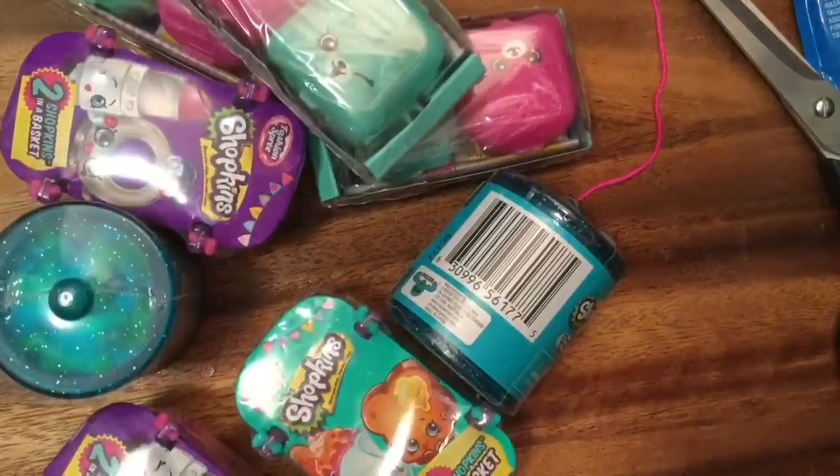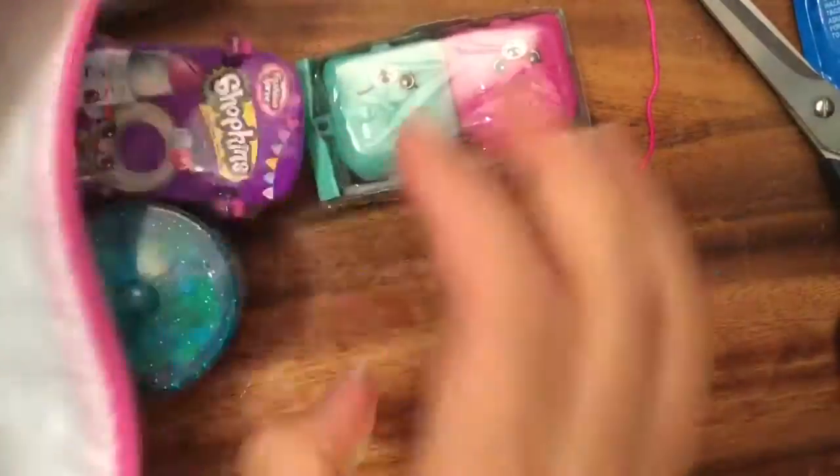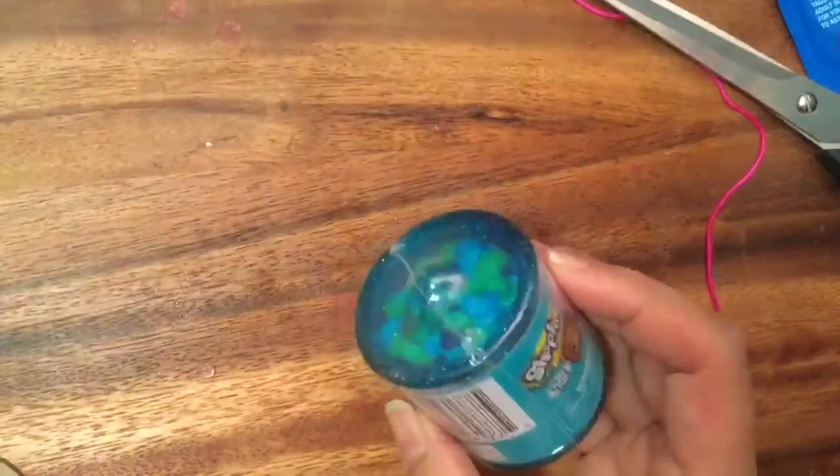I'm going to blindly put them all into a little bag, shake shake shake, and just pick one out — it's like a little blind bag of Shopkins. Something came out and we have a Food Fair Shopkins! These are my favorite Shopkins to open.